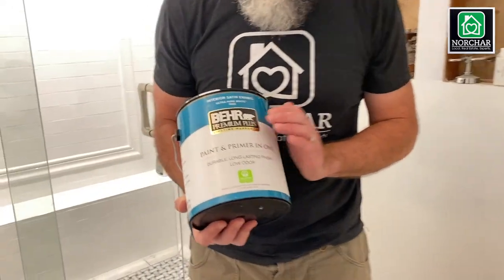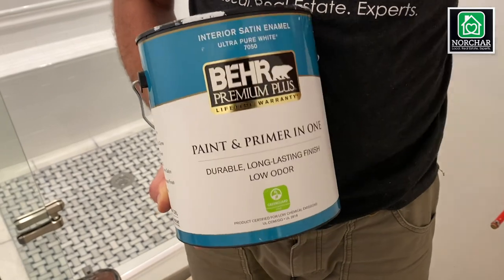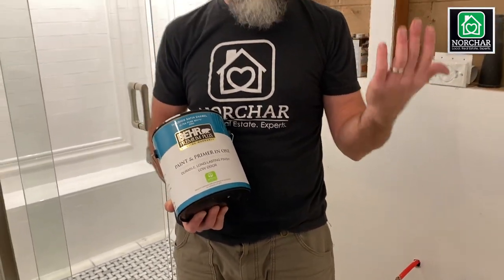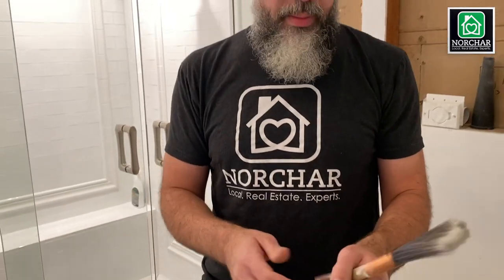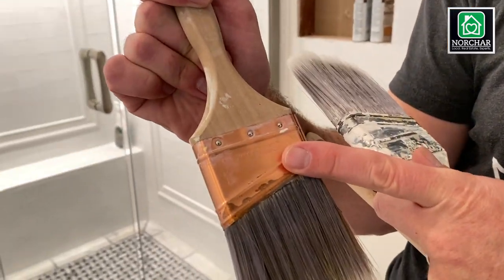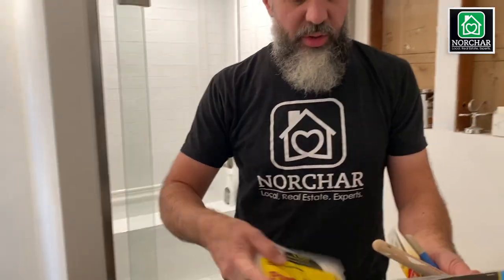For trim I use Bear interior satin enamel — also in Ultra Pure White. It's not super shiny but it can take some beating. Buy good paint brushes and take care of them. The two brands I highly recommend are Wooster — W-O-O-S-T-E-R — and Purdy — P-U-R-D-Y. Same thing for rollers. If you buy a really high quality brush you'll be able to cut edges cleanly. A cheap brush will look terrible, and people will tell you to use painters tape — which you don't want to do.